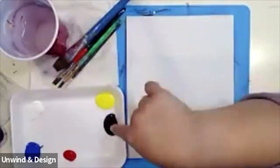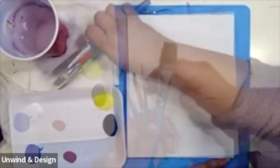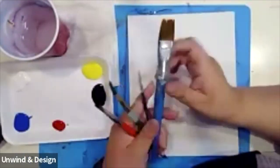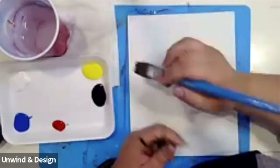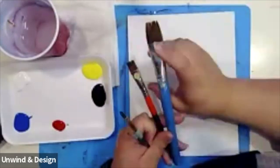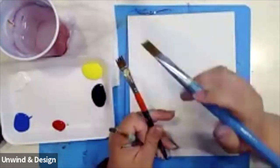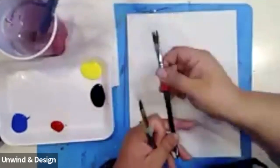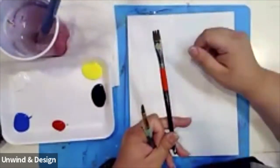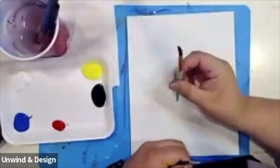We're going to be using our primary colors today: yellow, red, blue, and white. We should all have four brushes. The brushes we have in front of us are our large background brush — it's exactly like our square brush except a little bigger, and I like to use it for my background. Next we have our square brush, our round tip brush, and our detail brush.